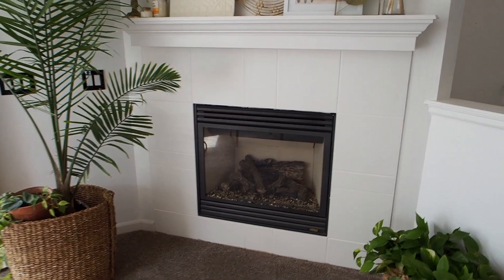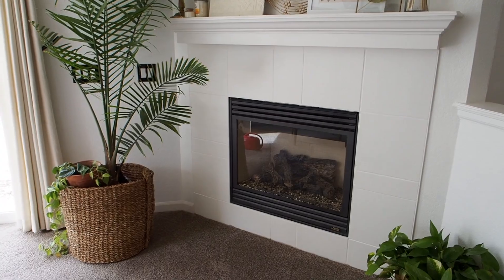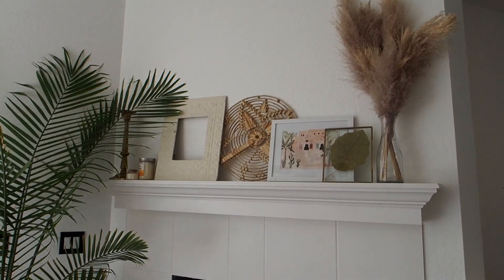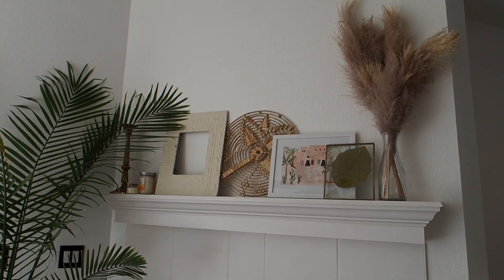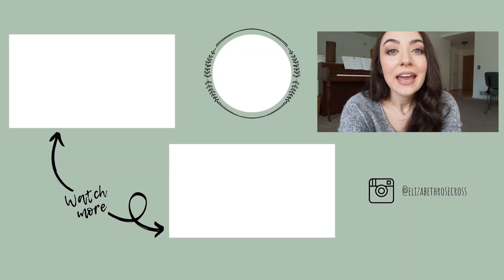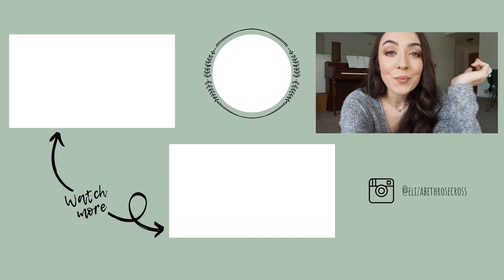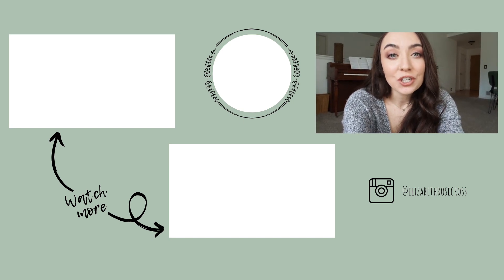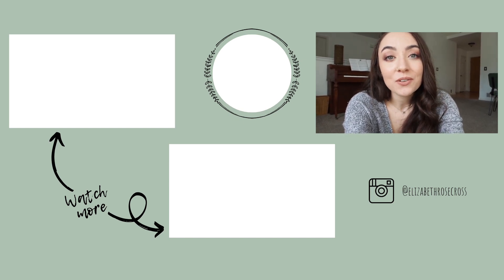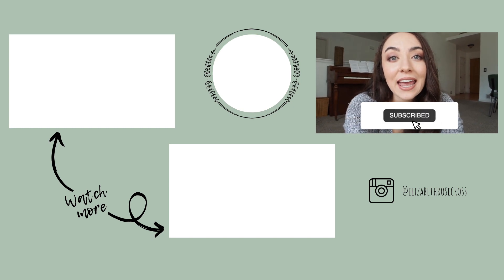The fireplace is all done and I absolutely love how it turned out — it looks so much better than the tan tile before. I still don't have the mantle styled yet, but I'm so happy with it. If you're thinking about painting your fireplace tile, I would highly recommend it — it was a super easy project and hardly took any time once I got the right rollers. Thank you so much for watching and spending these days with me. If you enjoyed this, please give it a thumbs up and hit subscribe — I'll be back really soon!